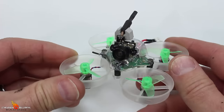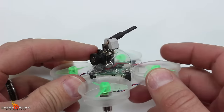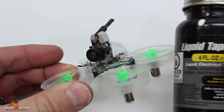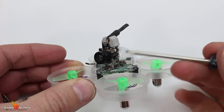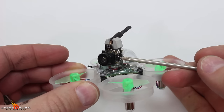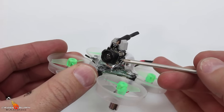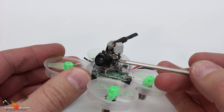Here is our fully assembled Whoop. These cameras have a tendency to pop out of this canopy, and to alleviate that I took some liquid electrical tape — you can get it in any hardware store, stuff works great. I put a dab where the board meets the canopy, here and right here. I put it on a little thick, so when you need to take it off you can easily just peel it off.